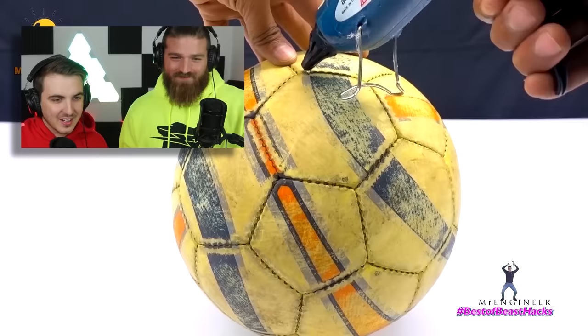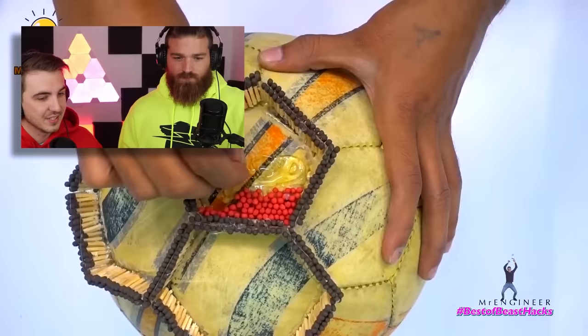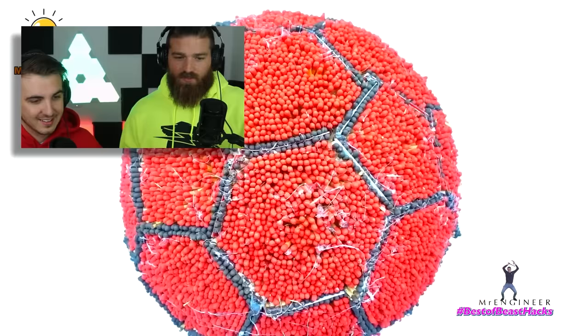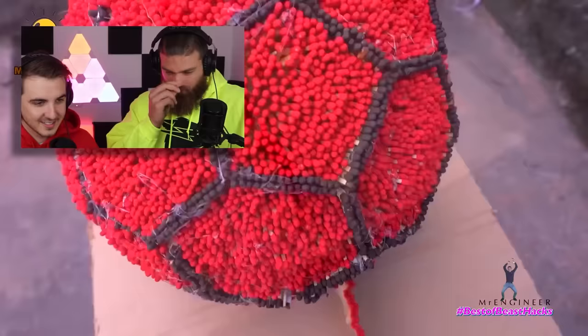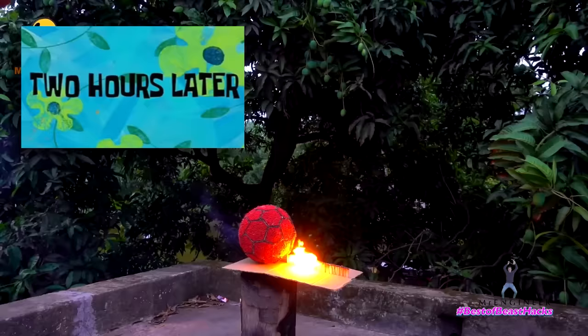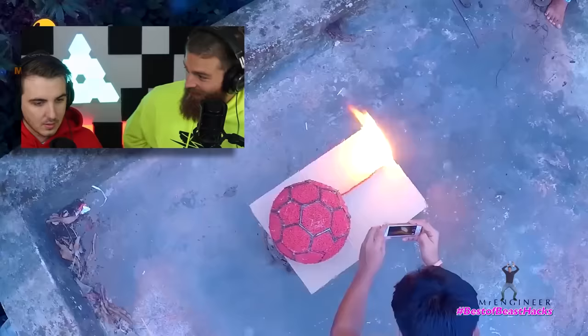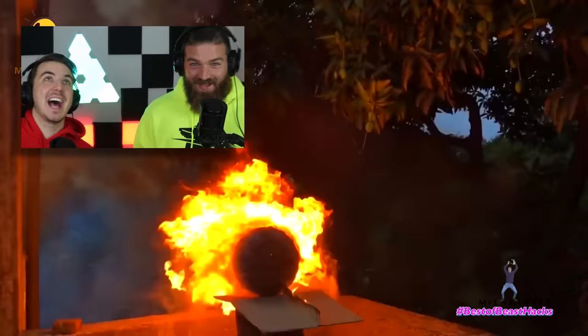That was amazing, I give that a 100 out of 100. It's Mr. Engineer again — he's gonna make a giant ball out of matches. This takes a lot of time, I would not be able to do this — I don't have the patience. Oh no, he's gonna light a soccer ball on fire. Isn't that gonna hurt the environment? The ozone layer is gonna be gone! Somebody let us know in the comments. That was really quick — that's a massive fireball! Get it? Soccer ball, fireball. Good job Mr. Engineer, that took a lot of time and effort.